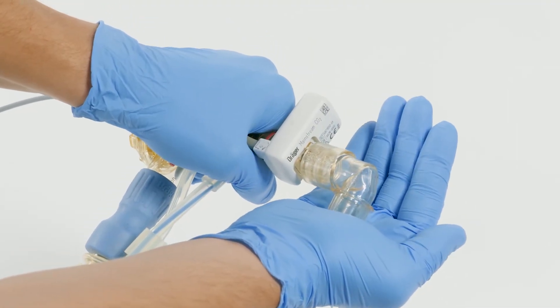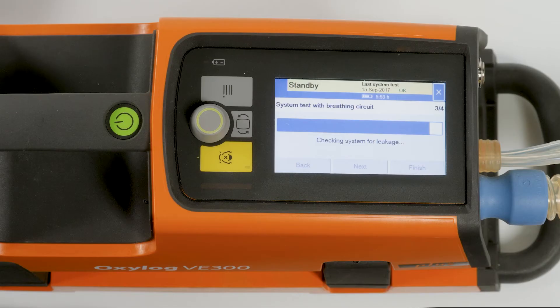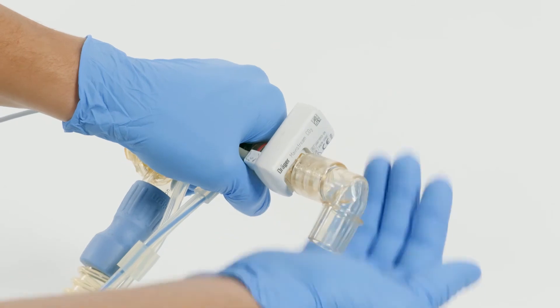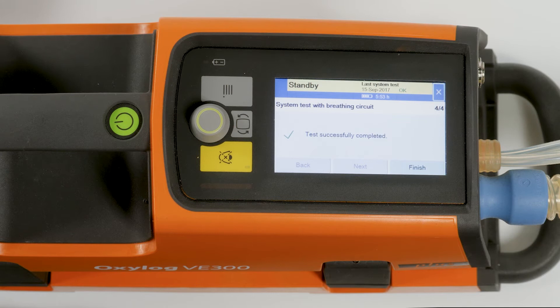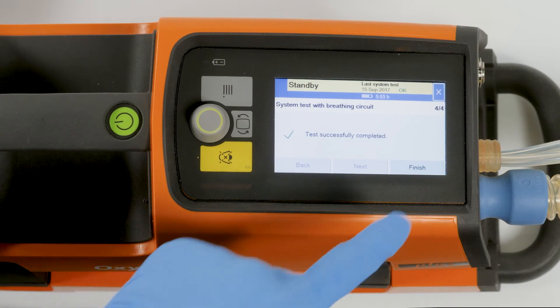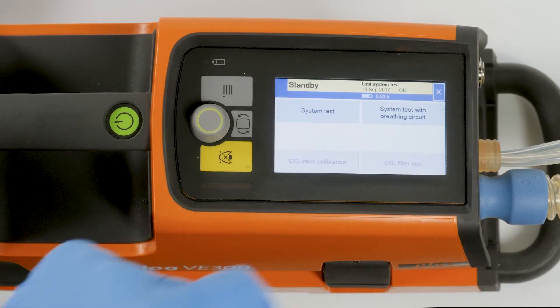When prompted, seal the patient port. When prompted, open the patient port. The test result is displayed on screen four out of four. To exit, touch the finish button.